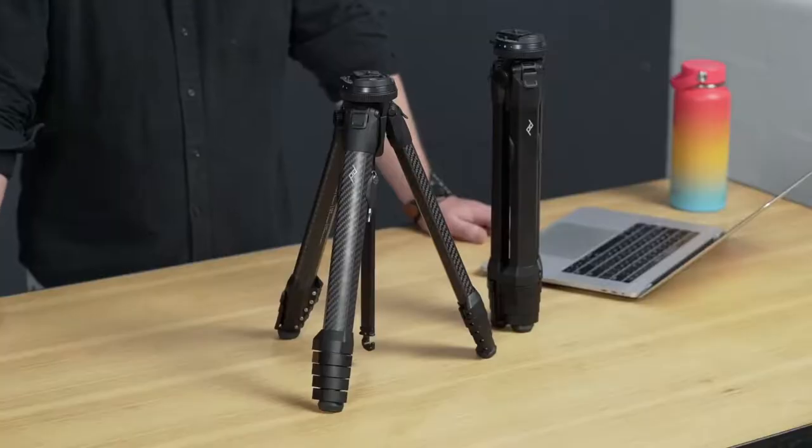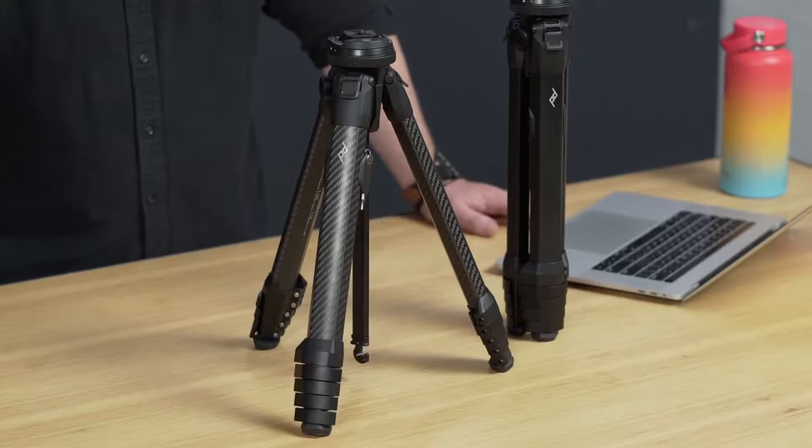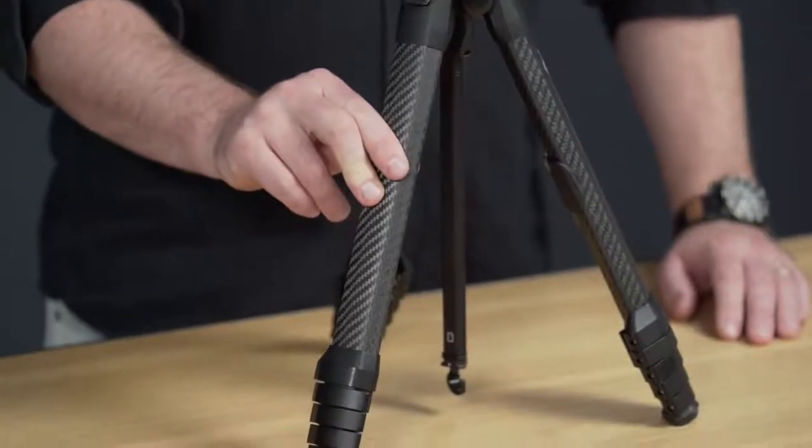We redesigned the tripod from the ground up to eliminate dead volume, while maintaining professional stability and standard height deployment. But we didn't just stop at spatial efficiency — the travel tripod is easy to set up, easy to use, has a built-in mobile mount, and there's a ton of other thoughtful details. Plus it's built to last and comes with a lifetime guarantee. It's available in two flavors: aluminum alloy legs and carbon fiber legs. Both deliver professional stability, but the carbon fiber offers a bit more stiffness and better vibration damping.